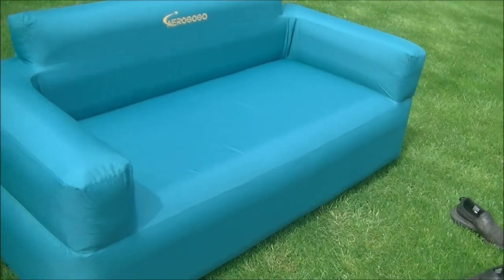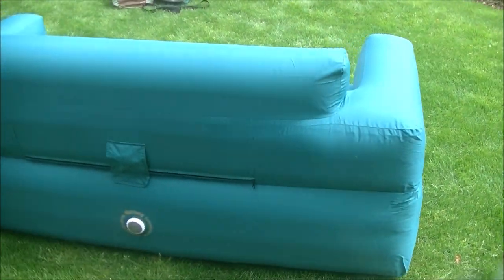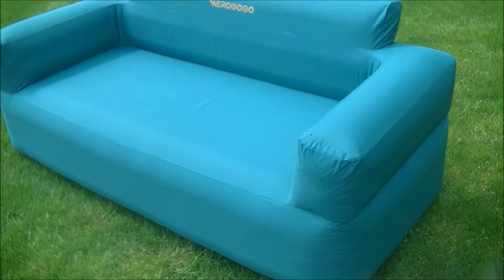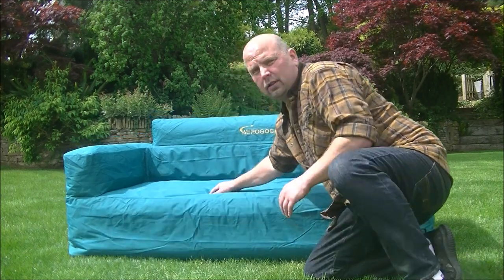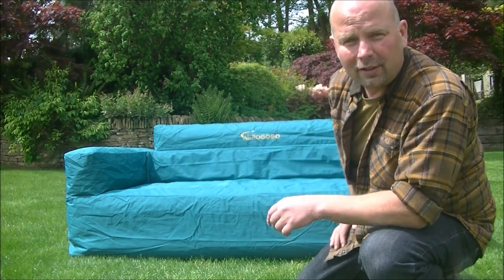Right, let me give you a quick 360 view so you can see what it's like, and then I think we'll put this away and get that tent out. That's pretty cool - my wife and kids are going to absolutely love that. Big thanks to Micro Novelty and AeroGoGo for sending me that to show you guys. With both plugs pulled out, that's deflating pretty quickly. I'll just leave it to deflate, roll it up, and surprise my wife with it next time we're out in the garden on a sunny day.